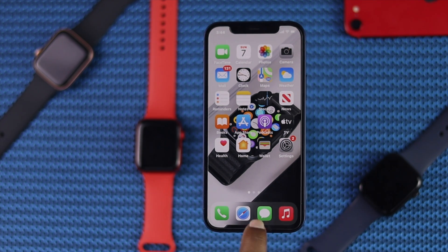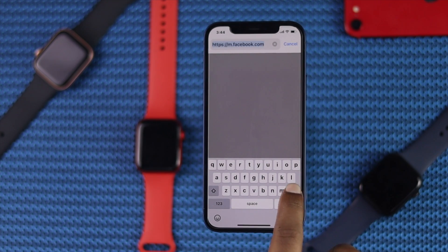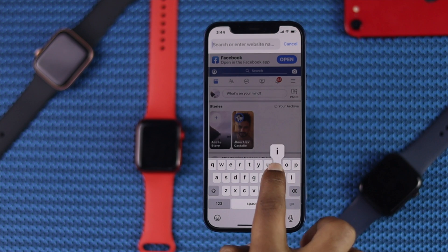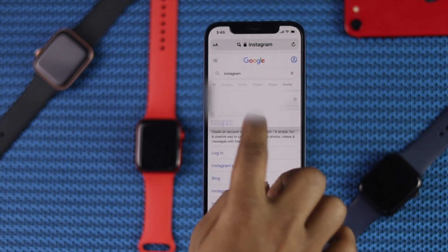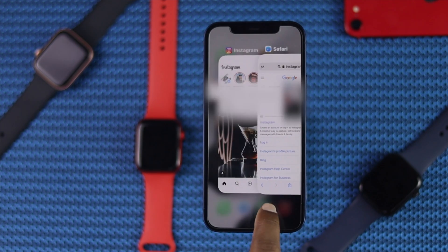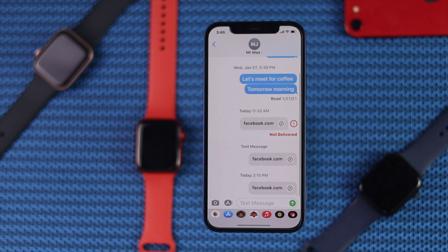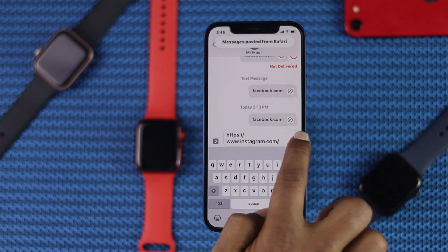Once again, go ahead and open your browser from your iPhone and type Instagram. Once you're there, go ahead and copy the link, get out of the browser, open your iMessage, and do the same thing — paste the link and send it to yourself.